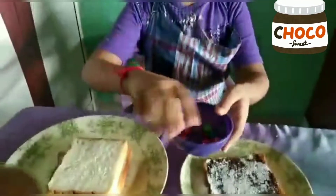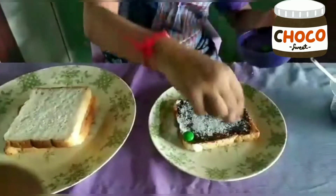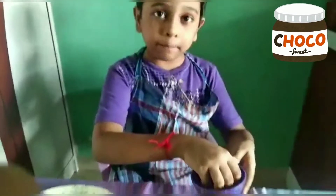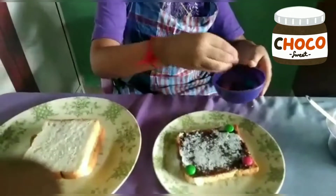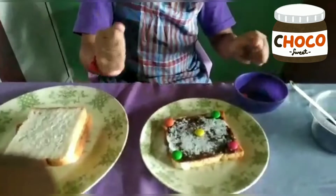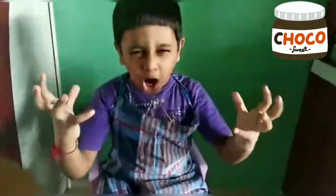Now take these gems and put them on each corner and in the middle — whatever you want, you can put them wherever you like. In the middle — see, it looks like this. It is so yummy!